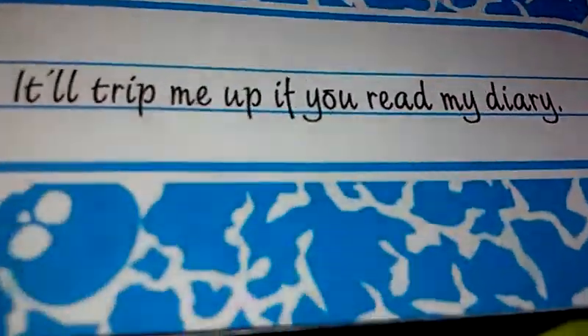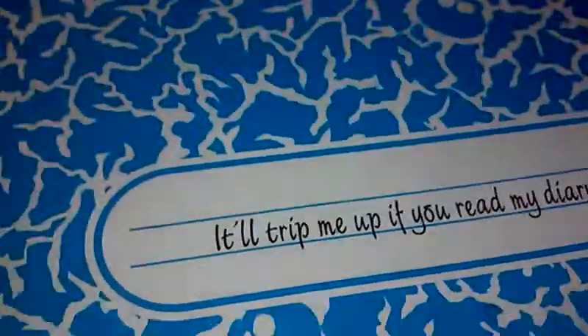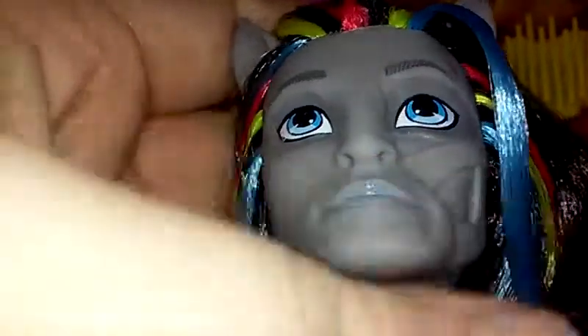And his diary journal thing. It'll trip me up if you read my diary — Nathan Rot. I think the execution of this doll was excellent. I like the mold. It's not like any other Monster High mold that I've seen, so that works.